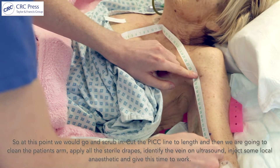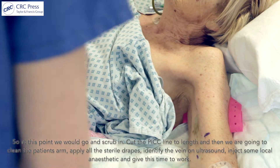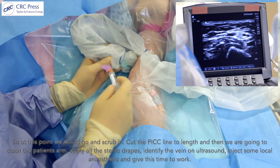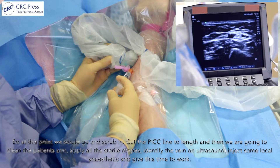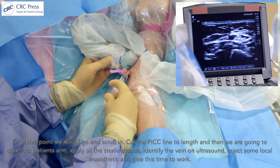At this point we would go and scrub in, cut the PICC line to length, and then we're going to clean the patient's arm, apply all the sterile drapes, identify the vein on ultrasound, inject some local anaesthetic and give this time to work.